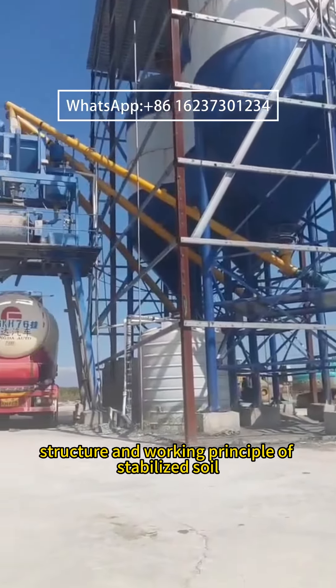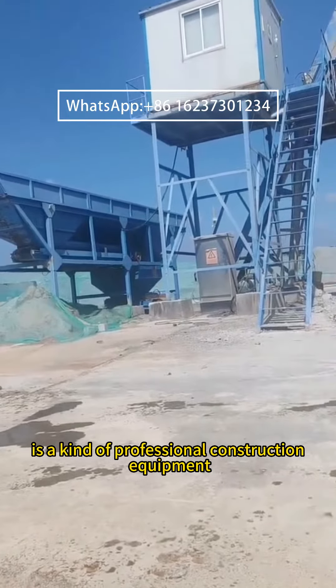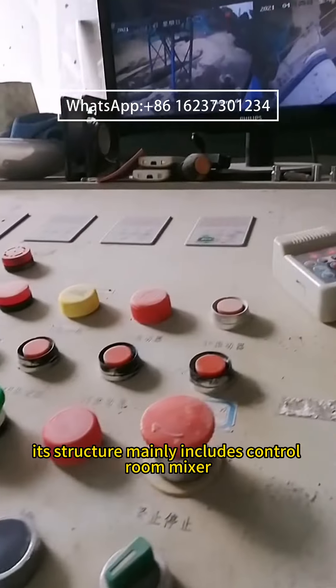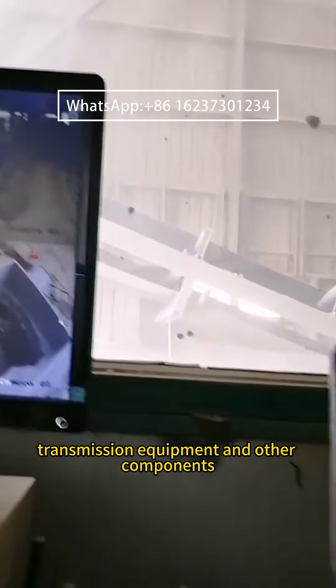Stabilized Soil Mixing Plant is a kind of professional construction equipment. Its structure mainly includes a control room, mixer, metering system, transmission equipment, and other components.